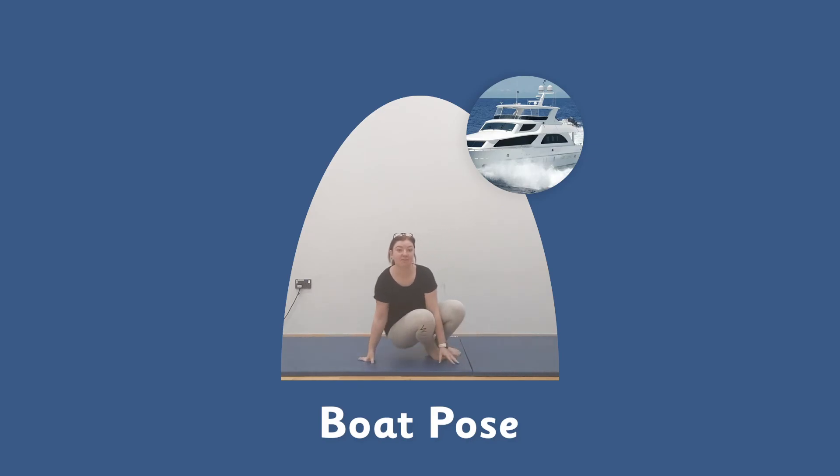So we're going to be learning boat pose today. Sitting down, we want to be balancing on our bottom. Balance on your bottom, legs up in the air and hold — five, four, three, two, one. Good. Spin around. Let's do the other side — balancing on our bottom, lean back slightly, legs up, arms out and hold. Five, four, three, two, one. Good.